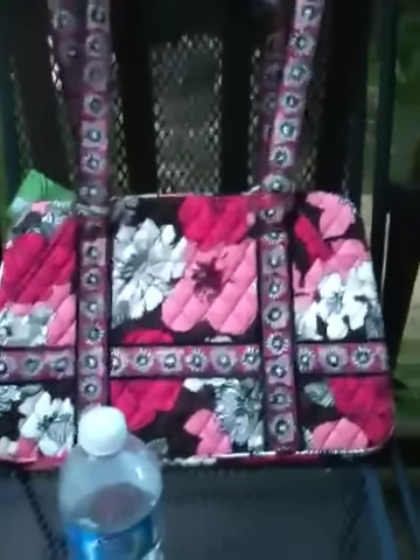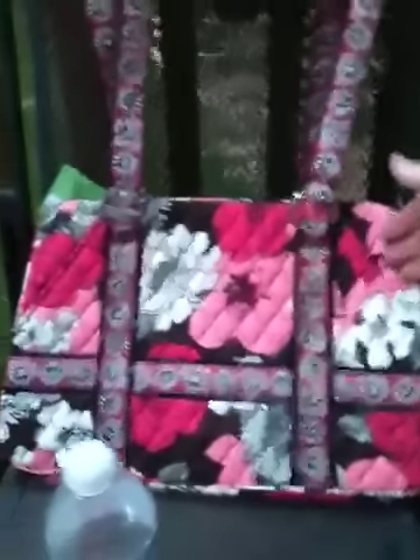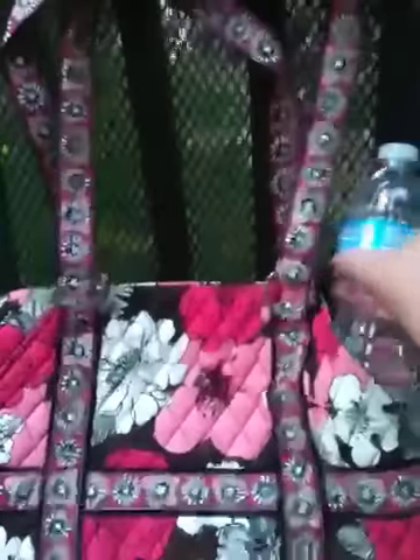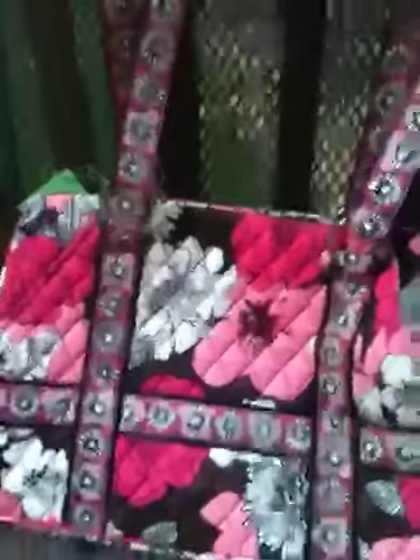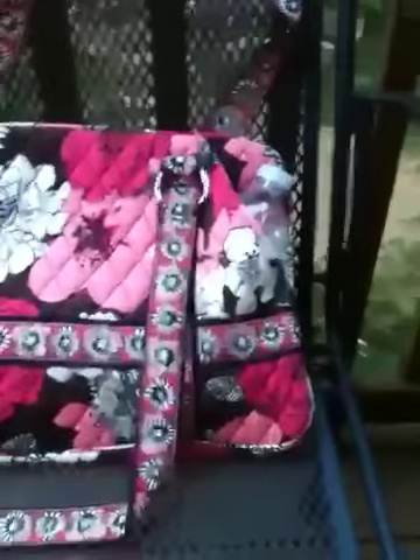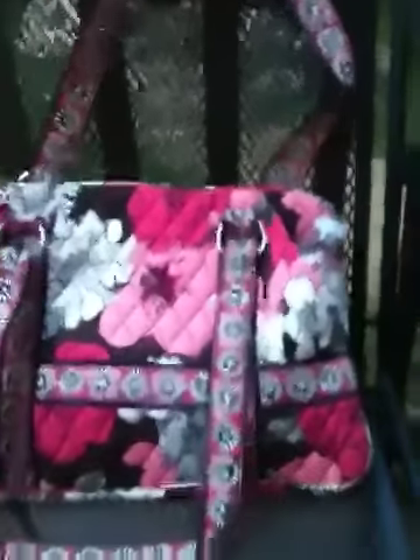This is the front of the bag. There are two slip pockets here on the front, and these are very deep slip pockets. I'm going to go ahead and slip the water bottle down in here so you can see just how deep it is. The bag is new and still very stiff. There is the water bottle all the way down inside, so that pocket goes all the way to the bottom. There's one on either side, but there aren't any on the back.